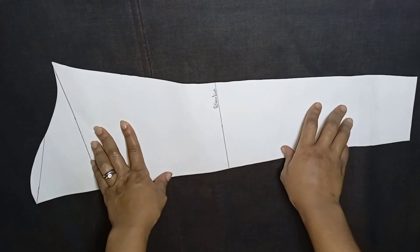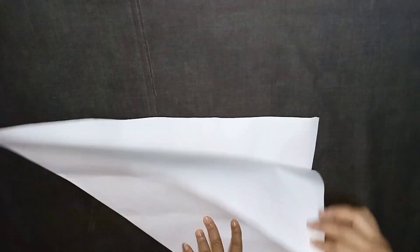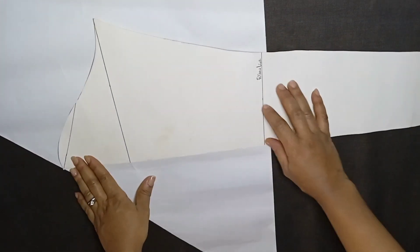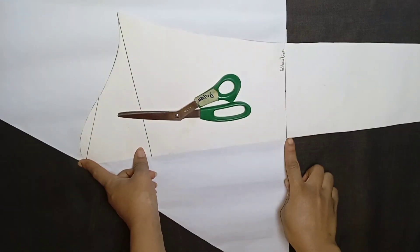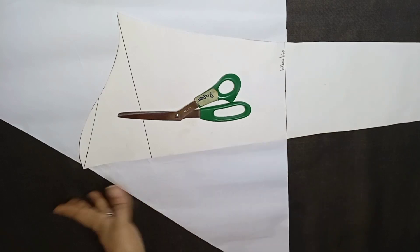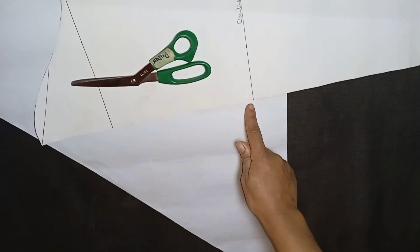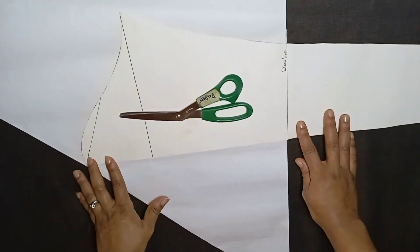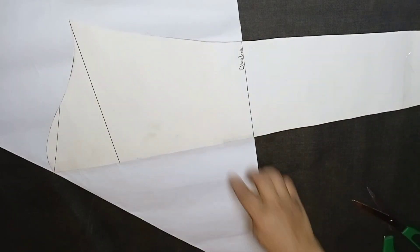After that, I'll get a fresh pattern paper and place it on bias fold like this. I'll go ahead and place the basic sleeve pattern on the bias fold base like this and tape it down. If you want more fullness of the draped rose, come down by three inches below the elbow line, but as for me I'll be placing it directly on that elbow line. I'll tape it down using my cello tape like this.